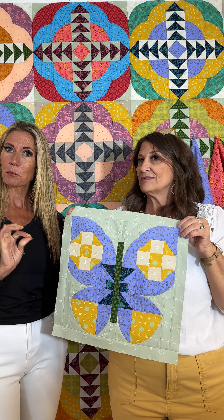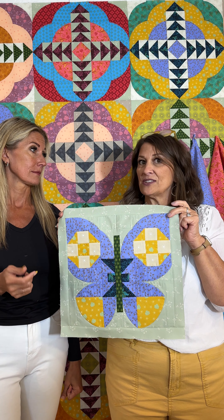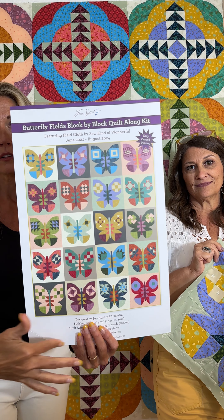The fun surprise is a little butterfly project called Butterfly Fields. It will be one of 20 butterflies in a series, kitted up and going out late spring for summer. All the butterflies are made exactly the same but each has a different traditional block in the wings, so every butterfly has a slightly different look. It's a great skill builder working on half square triangles and patchwork basics.